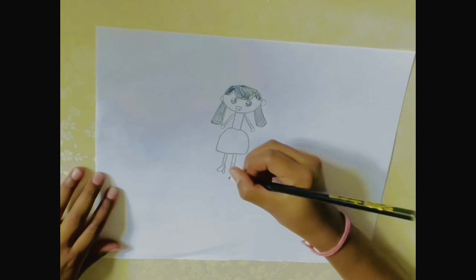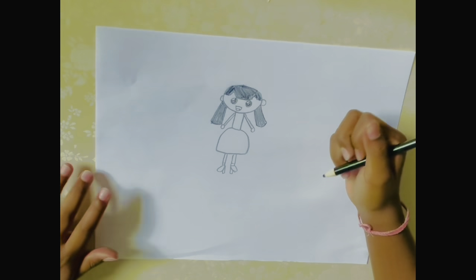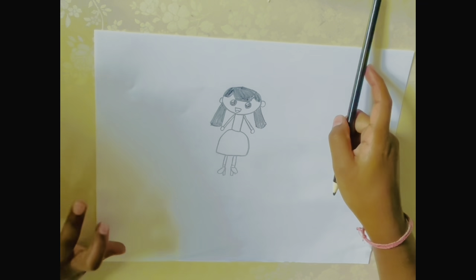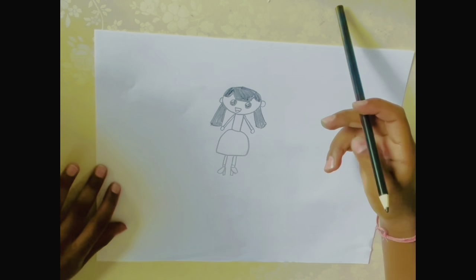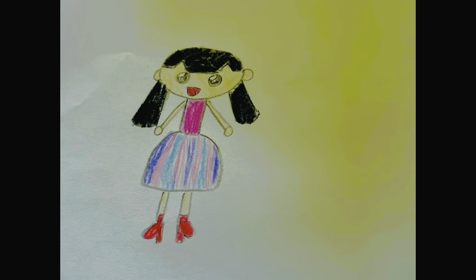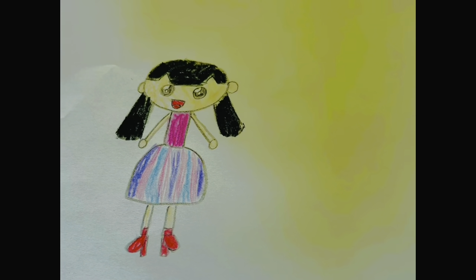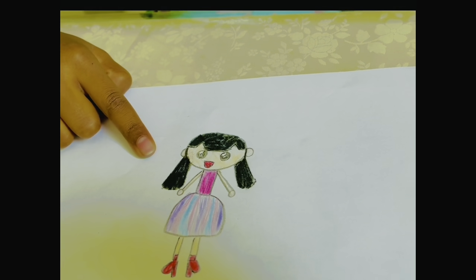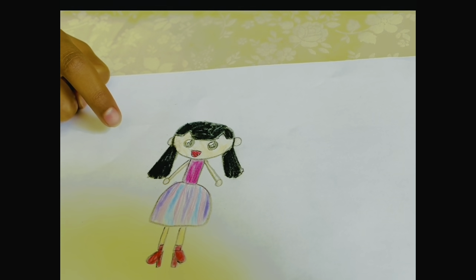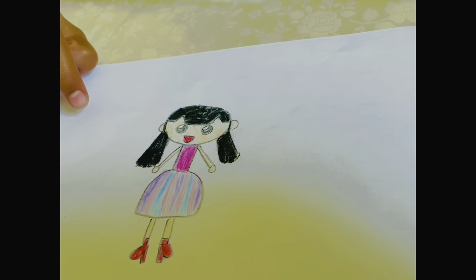There you go! Now for the coloring part, you can color it any way you want. I'm going to stop the video and color mine, and then you can color yours too. So I just finished coloring my girl and this is how she looks! I hope you try this tutorial on how to draw a girl — hope you like it, bye bye!